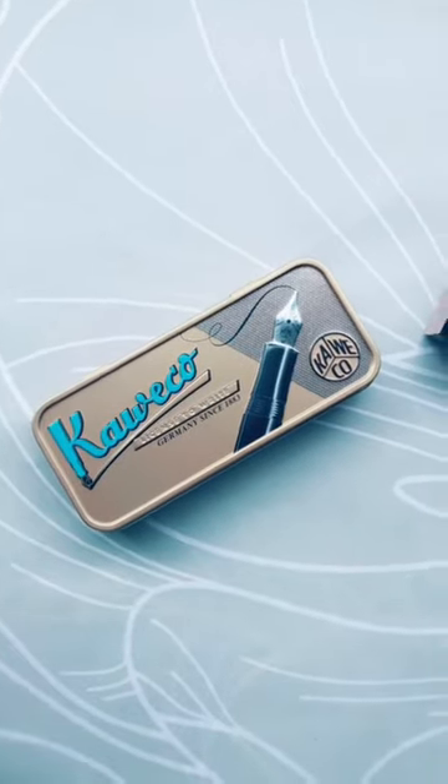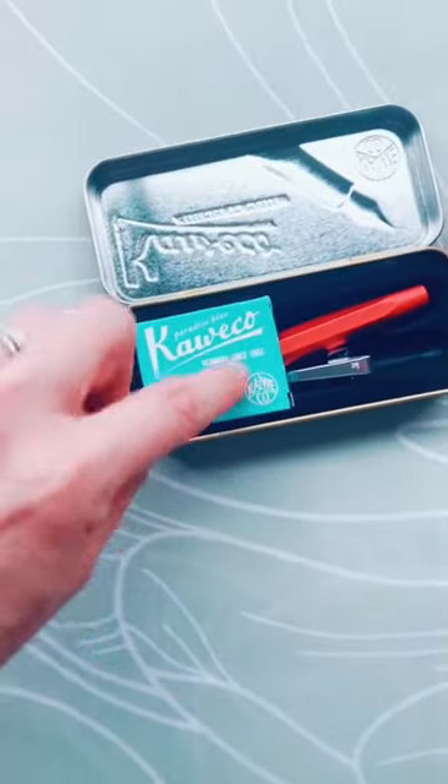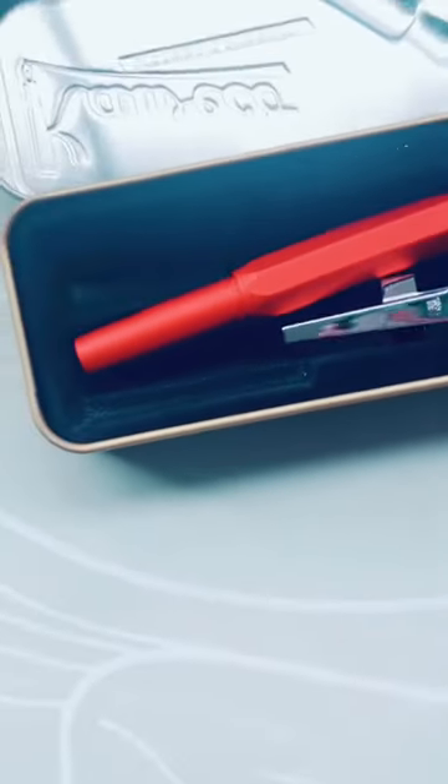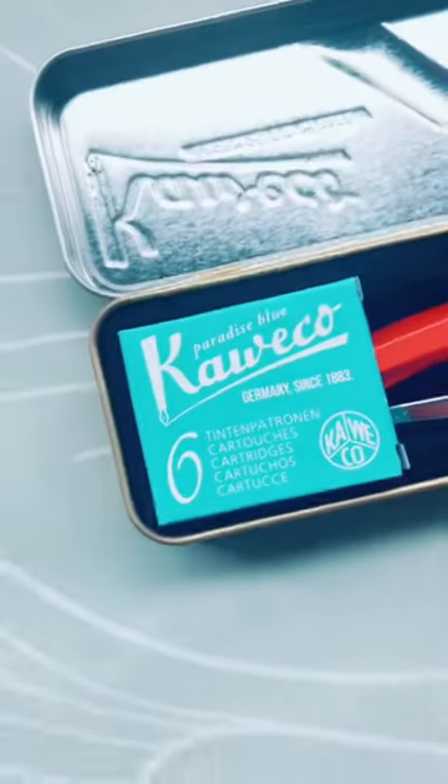Tell me if you already knew this, because I was this many days old when I worked out that the Carrico pens that come in these awesome tin cases — the cartridges that you buy separately — are made to fit perfectly within the case. So there's like a little spot for them. Look at that, nice and snug.